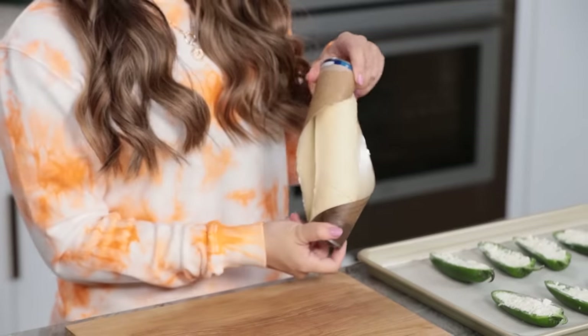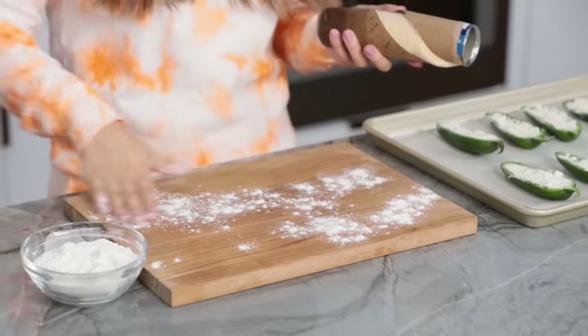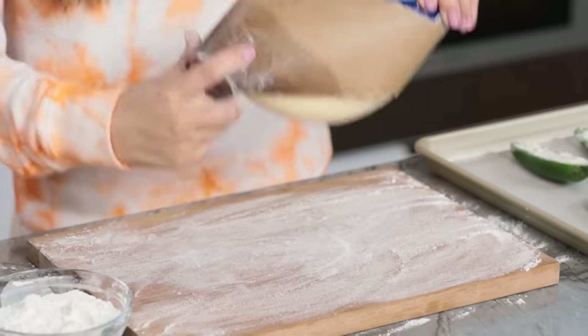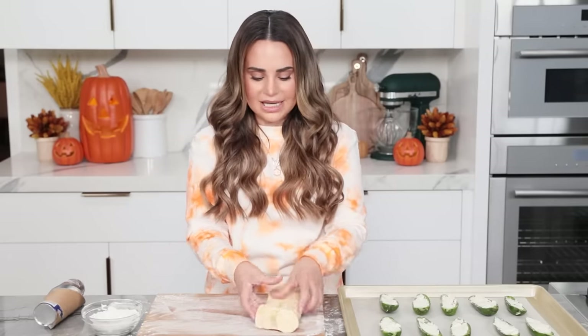You're supposed to give it a tap and it's supposed to pop open. Take a little bit of flour and sprinkle it on top of a cutting board because we're gonna be cutting strips. Then let this little sucker plop right out. These pre-made doughs have little lines in them, so we're gonna press them together.